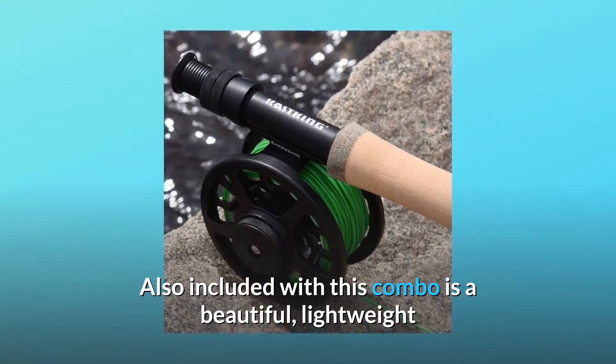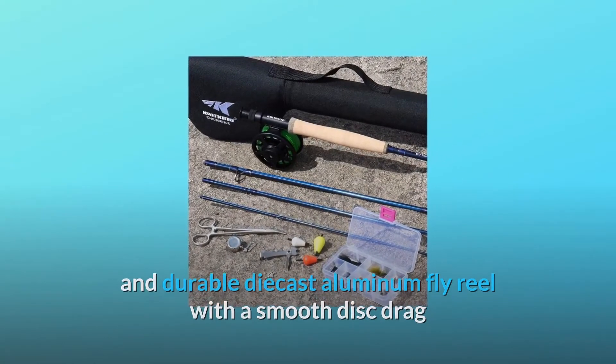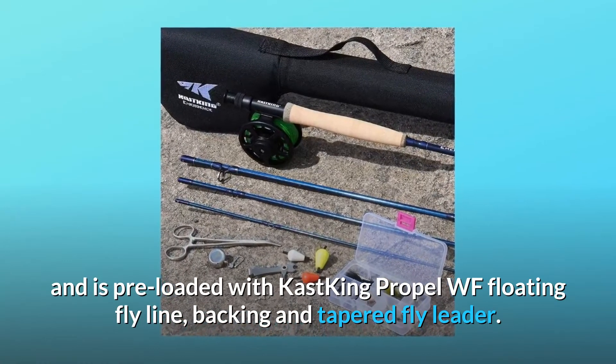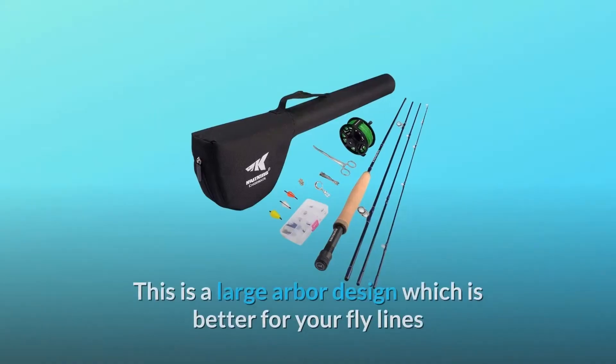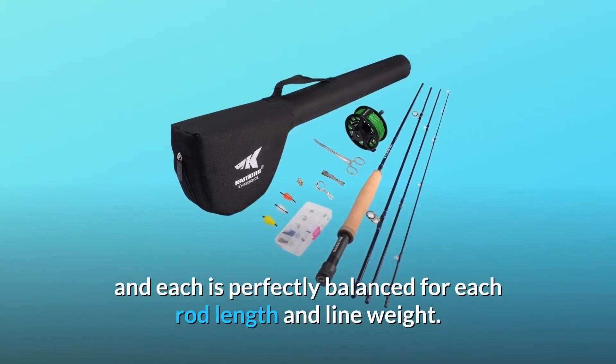Also included with this combo is a beautiful, lightweight and durable die-cast aluminum fly reel with a smooth disc drag, pre-loaded with Cast King Propel WF floating fly line, backing, and tapered fly leader. This is a large arbor design, which is better for your fly lines, and each is perfectly balanced for each rod length and line weight.